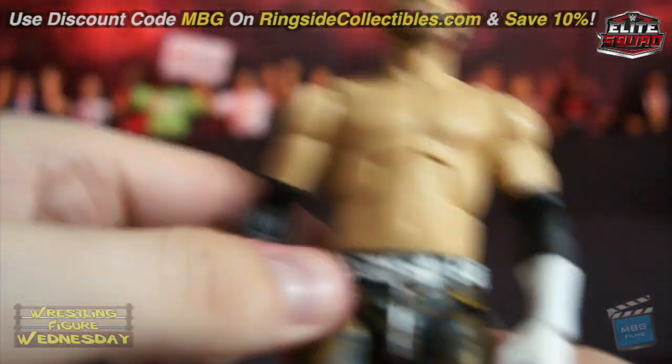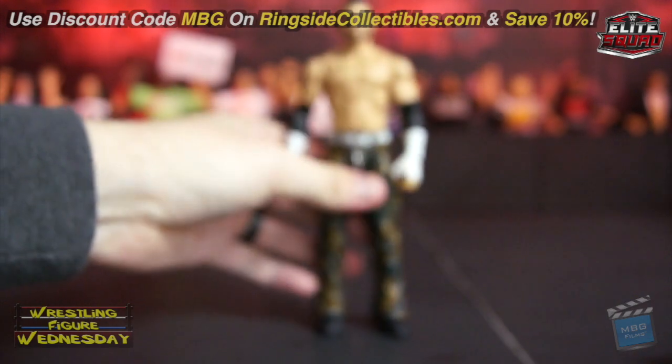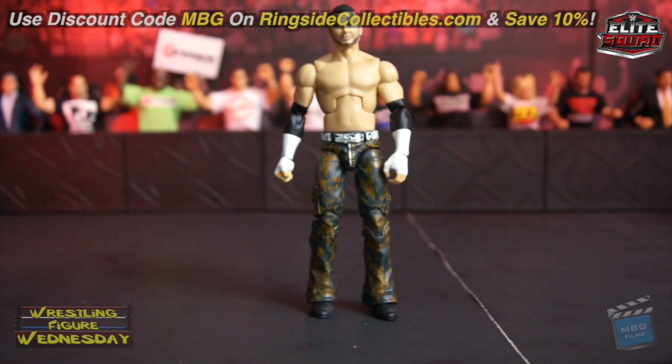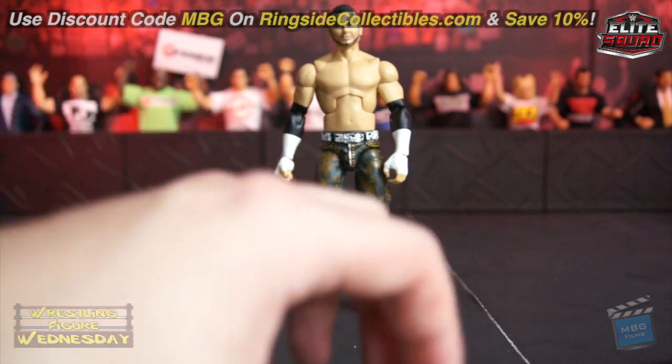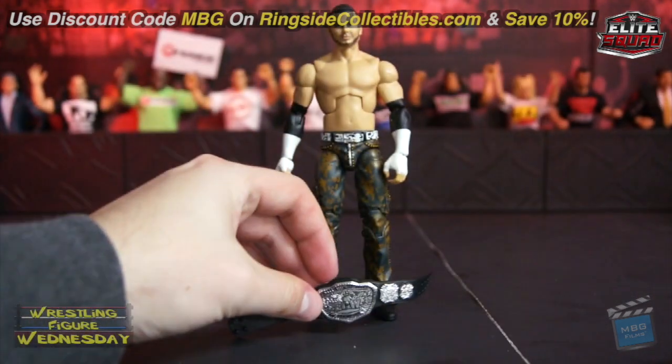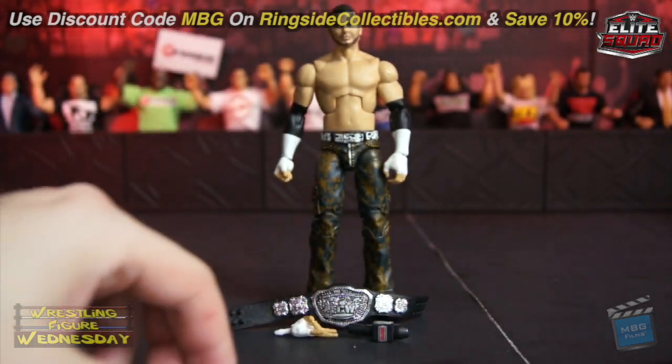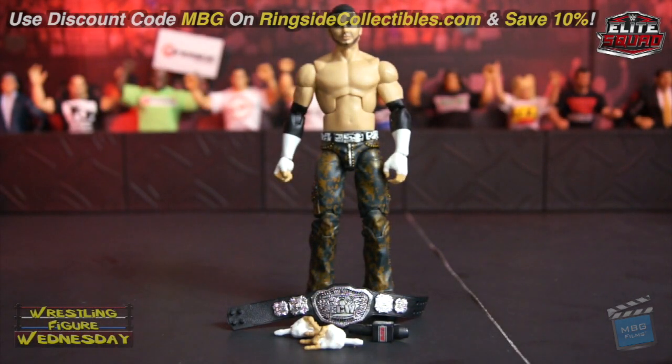Overall, I do really like this figure a lot more now that I have it in hand. I wasn't too thrilled personally because I'm not a big Hardy fan in general, but it is very nice and I do highly recommend it. It's a nice throwback Matt Hardy figure if you don't have the SummerSlam one, and the accessories really make it worth it. Be sure to pick it up on Ringside while you can — use discount code MBG to save 10%. And be sure to like Wrestling Figure Wednesday on Facebook to suggest future reviews. I am now releasing episodes on Facebook as well as YouTube, so you can watch it in two places.